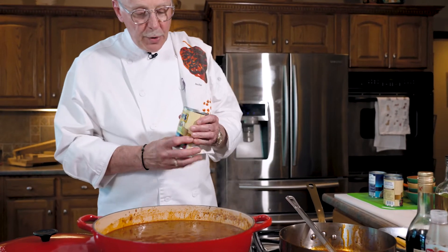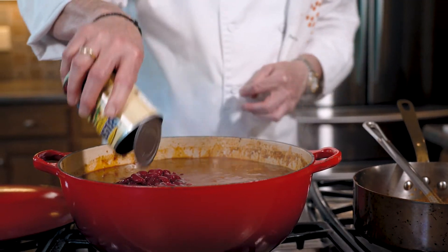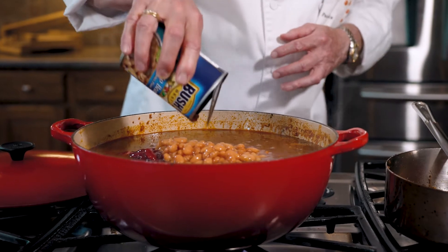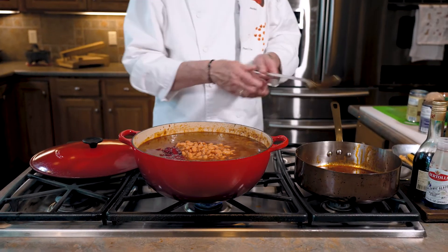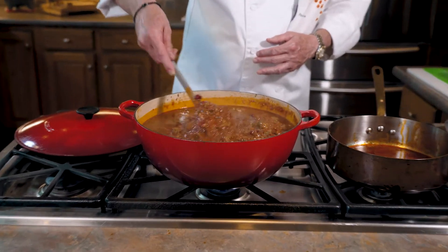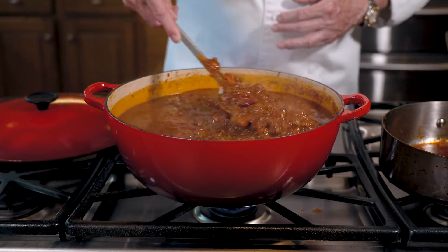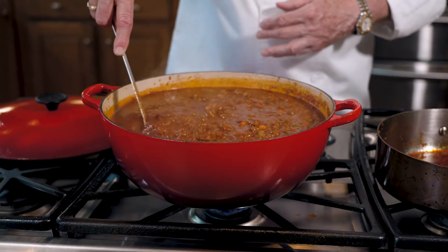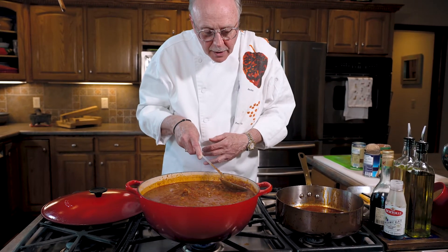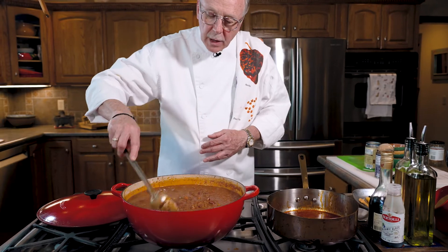Now we can add both our dark red kidney beans and our pinto beans. It's pretty thoroughly cooked now and the meat itself is pretty much fall-apart tender. We'll let the beans heat up in the chili, which will take about 20 minutes, and then we'll let the chili rest for about 10 minutes and we'll be ready. Put the lid back on the pot.